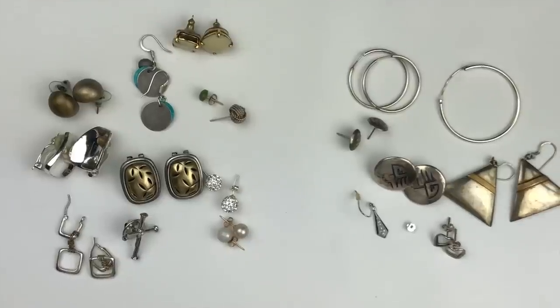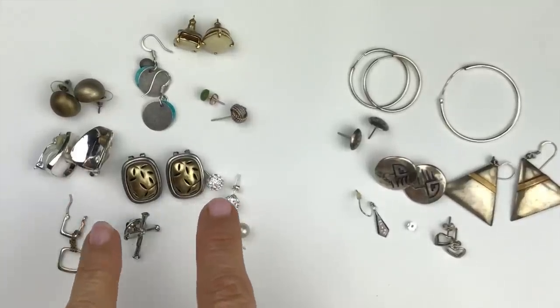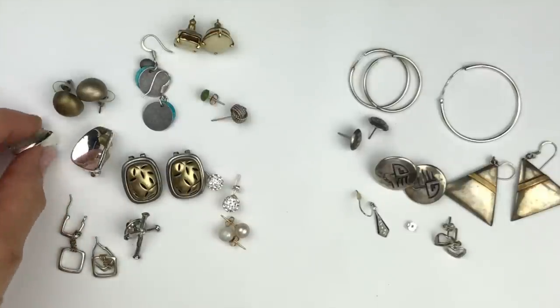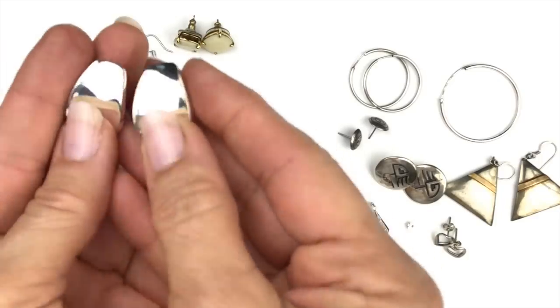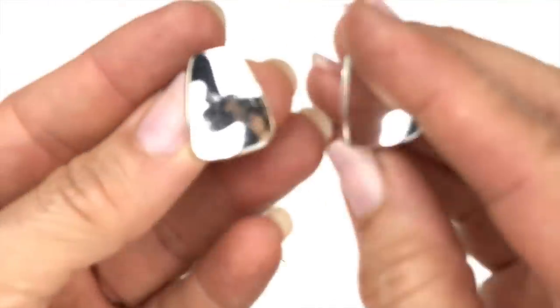I separated all of these items — these are non-sterling silver and these are sterling silver. Out of the non-sterling, there is a Robert Lee Morris Studio pair of earrings that I would normally try to sell, but they are just so worn, so I'm going to put those in the craft lot.